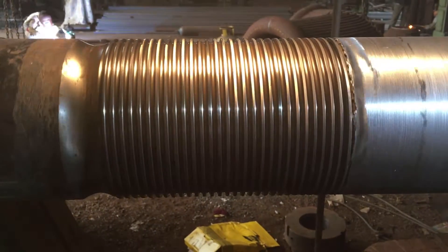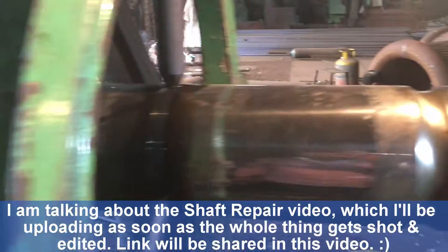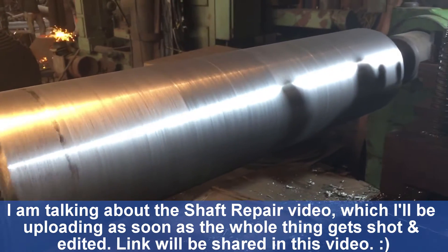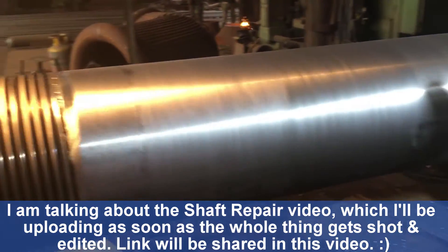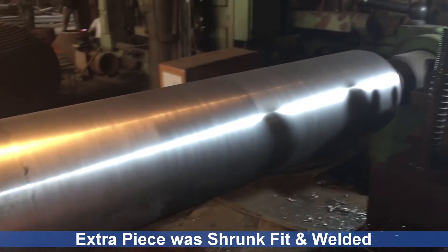Okay people, so here is the situation. This is the existing shaft which has come for repair to our workshop. If you haven't seen the preceding video up till this point, I will link it up on the top right corner of this video — there will be a card which will pop up. You can go and have a look at how we repaired it. So this is the original shaft and this is the extra piece.